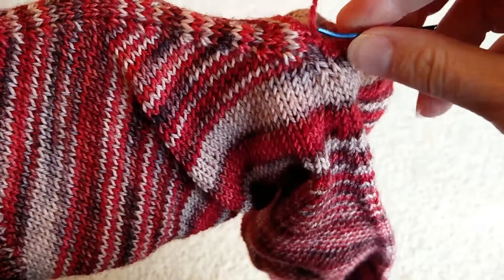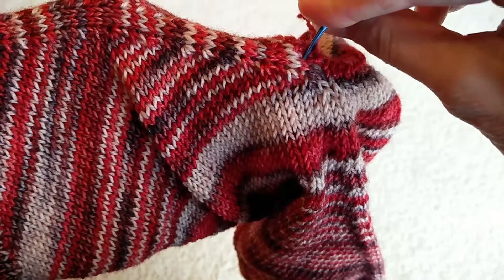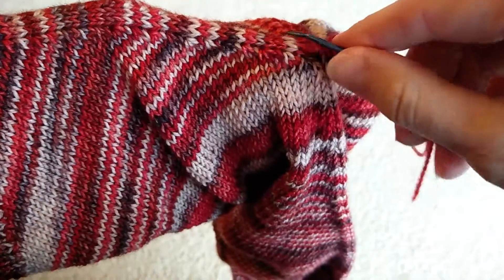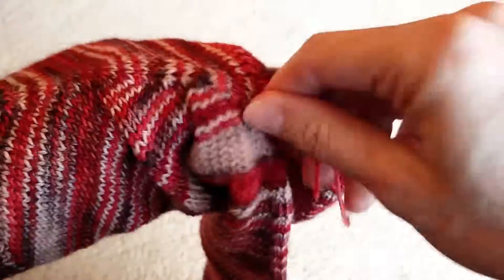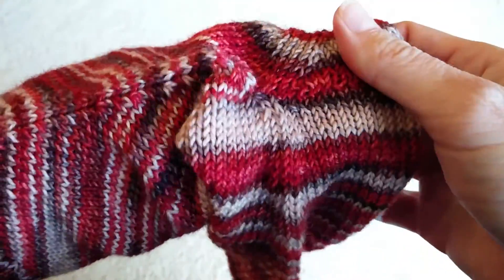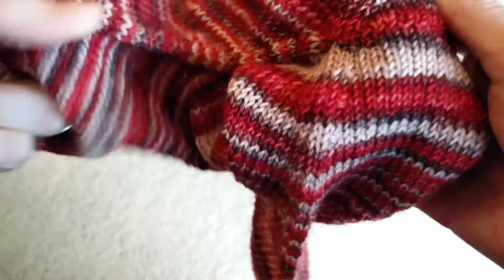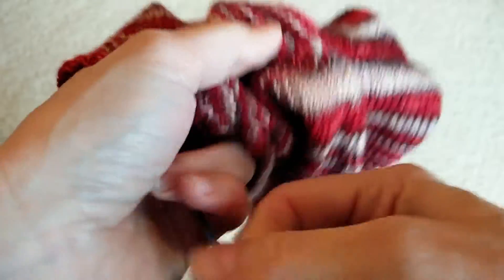And then you go in here kind of sideways because there are no more lower stitches, and you can pull it through there. Then I would just bring it back to the other side for securing. Because you've created a grafted fabric here, you want to make sure that you really secure it — whether or not you're doing that duplicate stitch or however you weave in your ends. Make sure that you're doing it for a greater distance because it's going to get tugged on a little bit as the sock is worn.